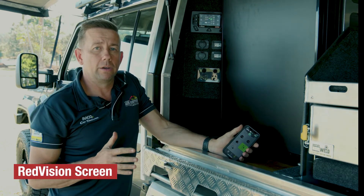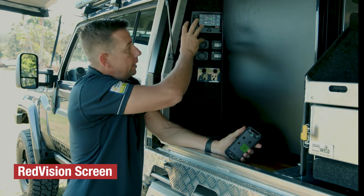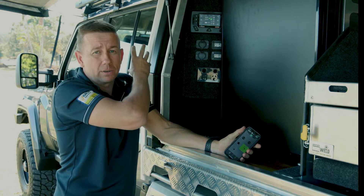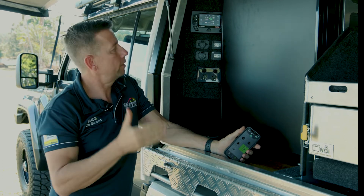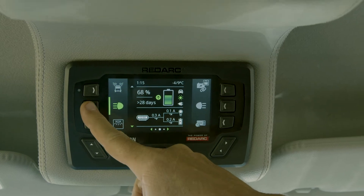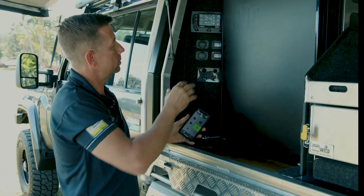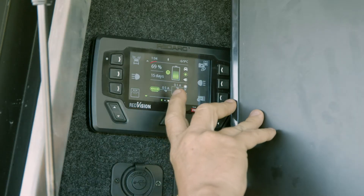Here we are on the other side with my RedVision screen. I've got one on the inside of the vehicle and they are exactly the same — whatever I do on this one is the same on the other one. They are paired together via a CAN cable. Let's talk about the features of the screen, starting with the monitoring.